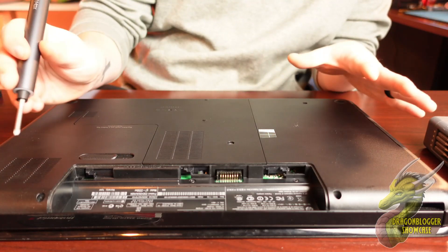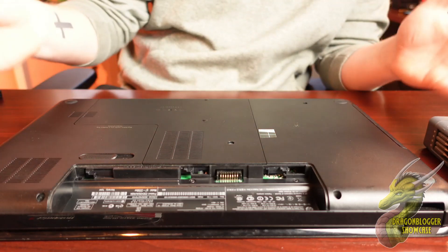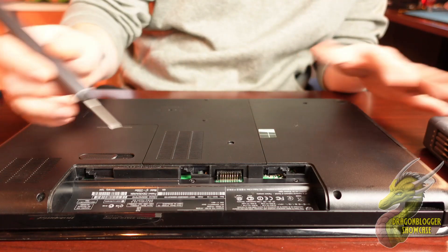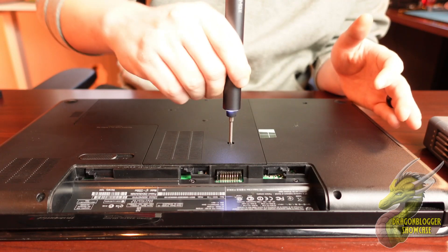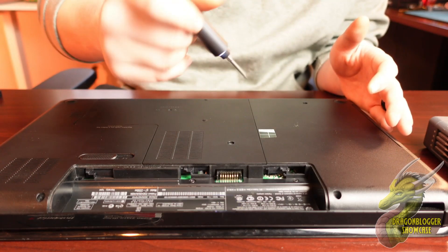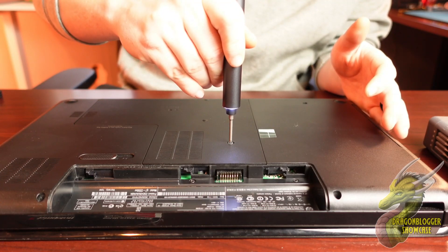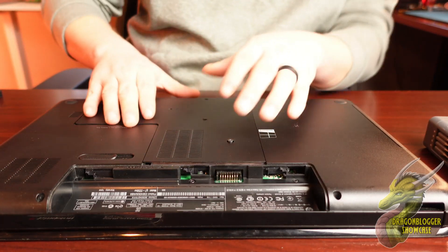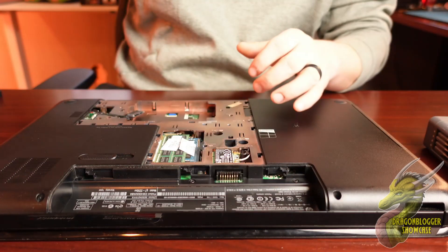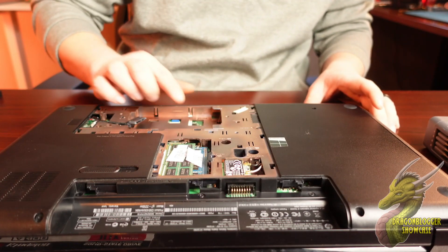Now, the install on this is gonna be specific to this laptop, but in general this is how you're going to do it. Just make sure you're taking off the right panels. I know for a fact that my hard drive location is under this panel, so we'll go ahead and just remove this one. Just make sure you're taking off the right panel — and if you guys can see this right here, this is where the hard drive was installed before.